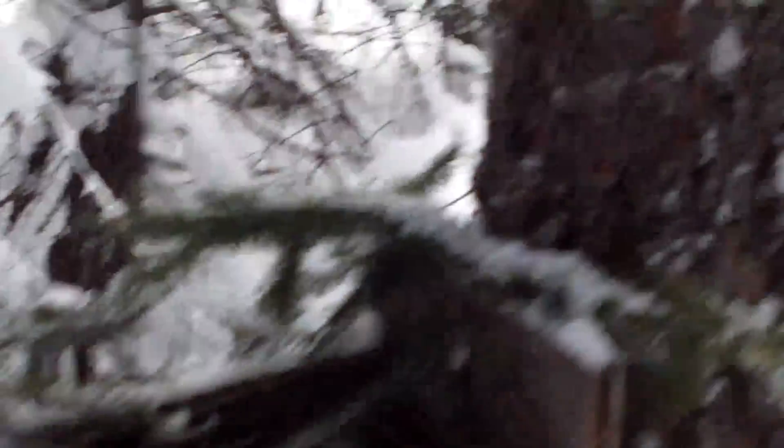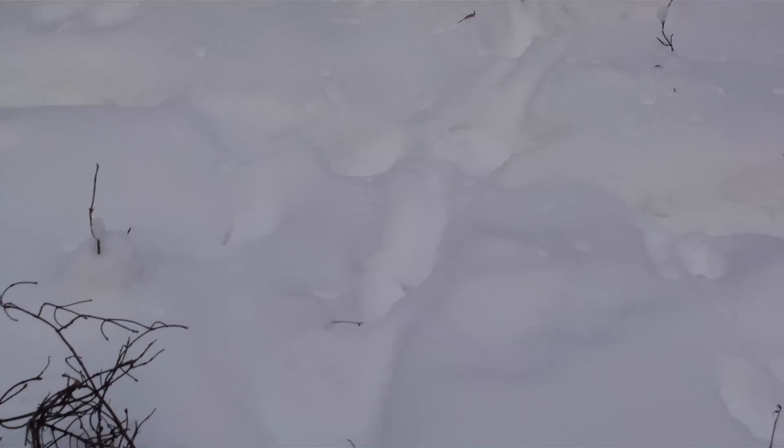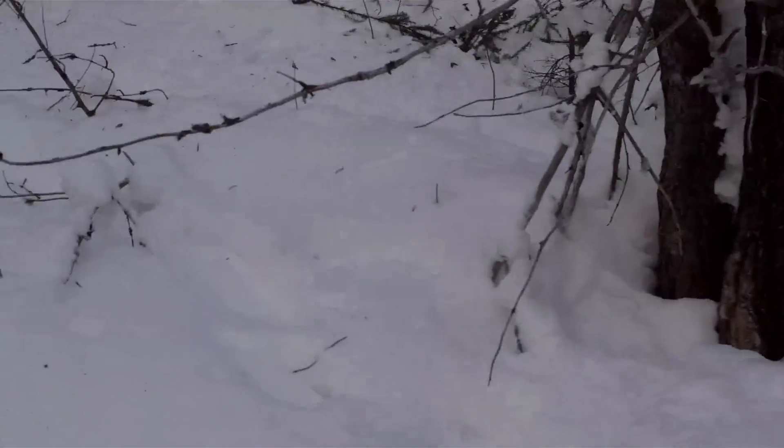The mink walked right to it, had a sniff around, and then disappeared out of there. Coming down this way, you can see right there where he walked in and out — his tracks. He went right that way. So over here I made a trail.